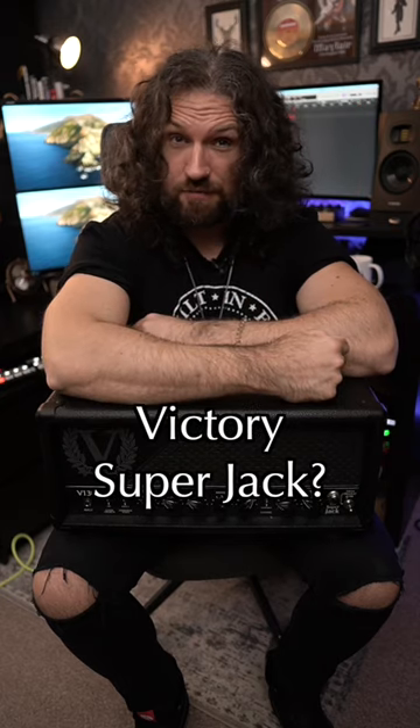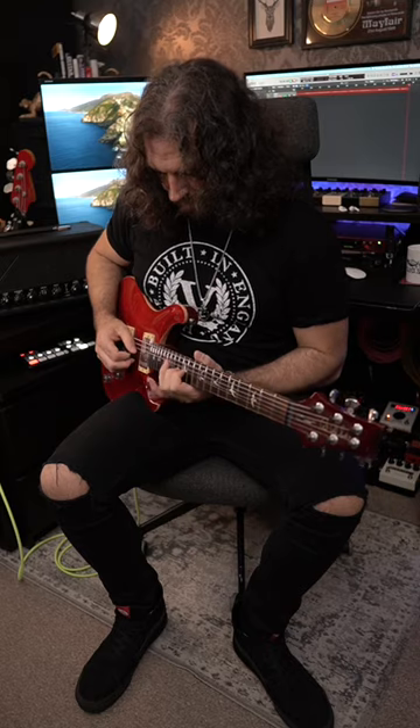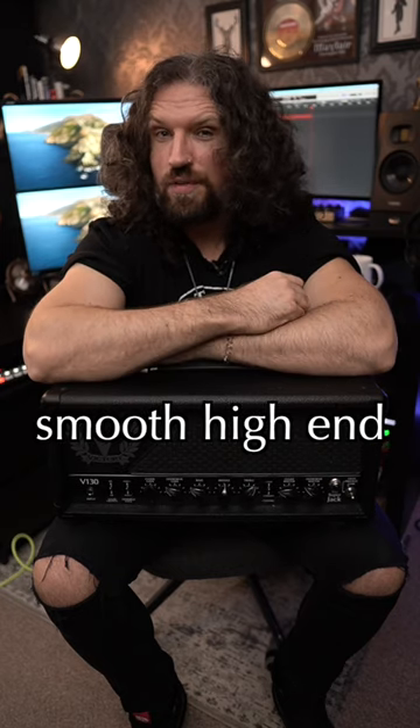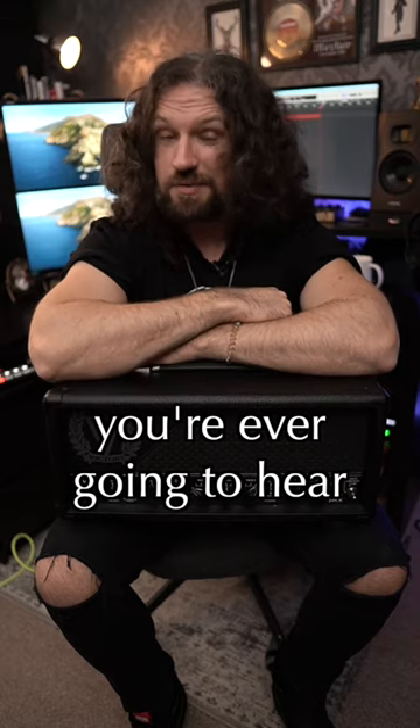What kind of lead tones can you get out of a Victory Superjack? With a percussive mid-range, smooth high-end, and tons of gain available, the Superjack has some of the best lead tones you're ever going to hear.